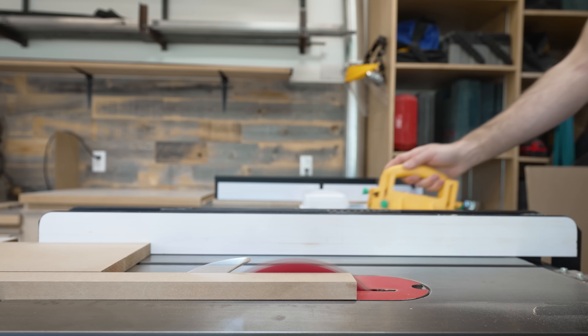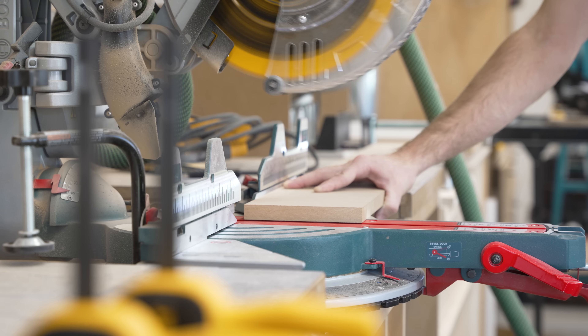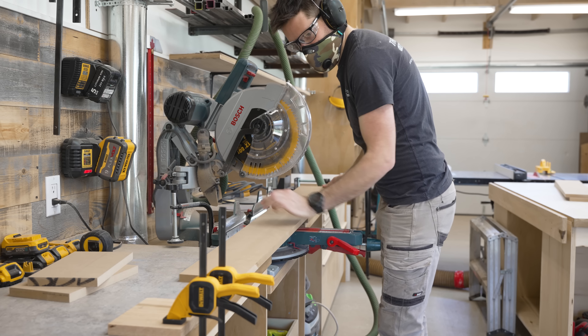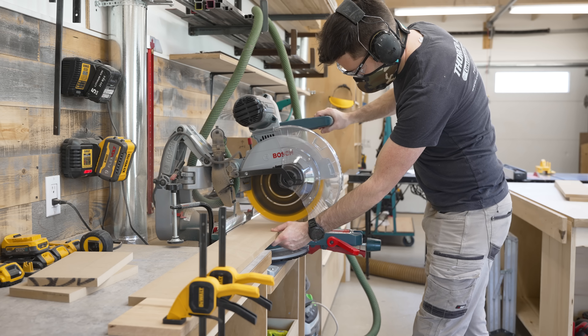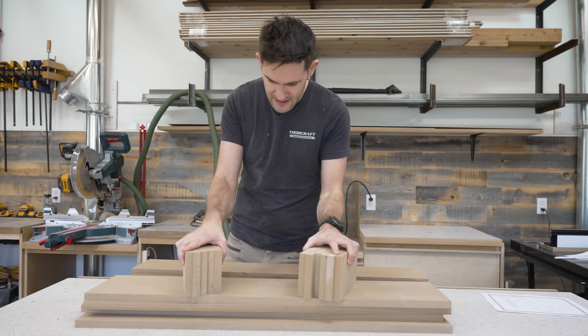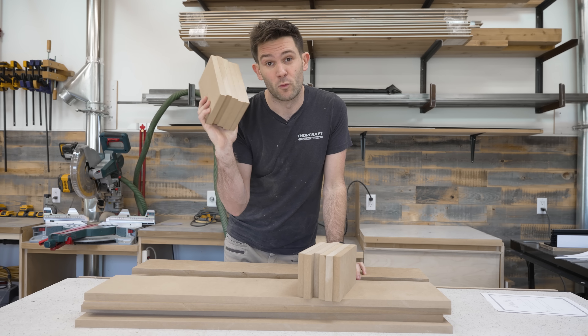Since these are tower speakers, I started by ripping some long, narrow pieces and then cut them to length on the miter saw. I set up a stop block to make sure all of my pieces ended up being the exact same length, which should make assembly a lot easier. Now that we got all these pieces cut, we are almost ready to start assembly. But before we do that, we have to make some window braces.